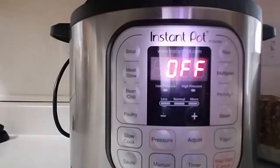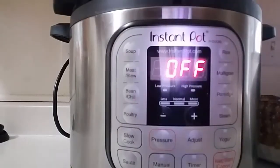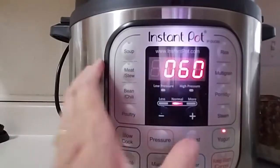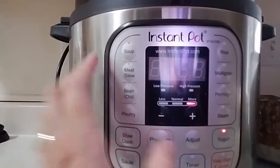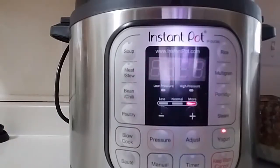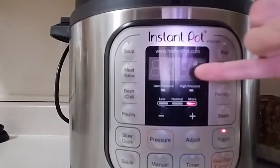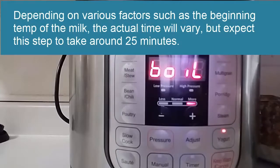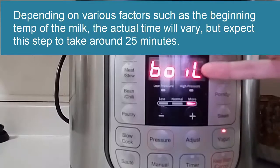Then you'll put the lid on and turn the valve on the top to the sealed position. Then you're going to hit the yogurt button and then adjust, and it will go to where it says boil on the little monitor. What's going to happen is it will take a little bit of time to bring it up to a boil and it will boil for a while. When it's done, it will change to where up here it says yogurt or YOGT, something like that.